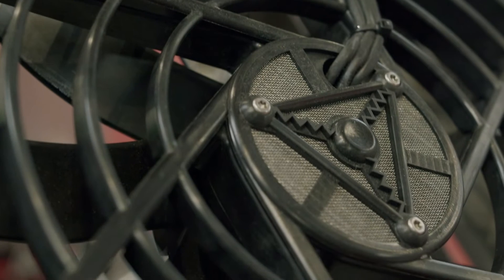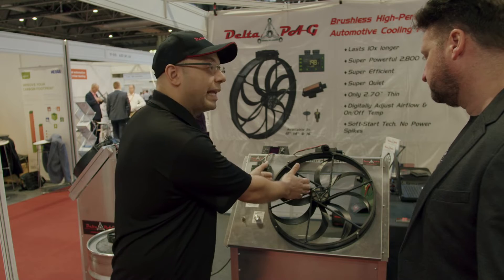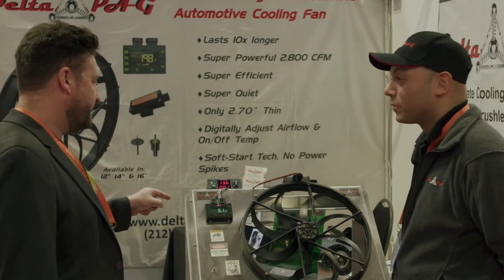That creates less back pressure for ram air and allows more air to go through. It also has more blade area, so the fan doesn't need to compress the air as much to get the same volume of air.